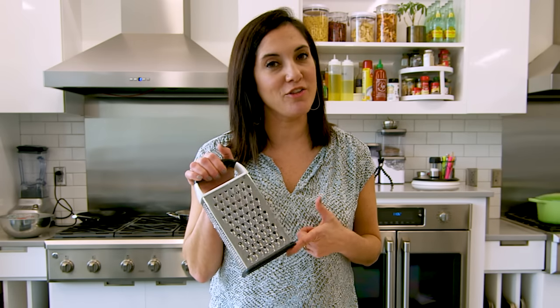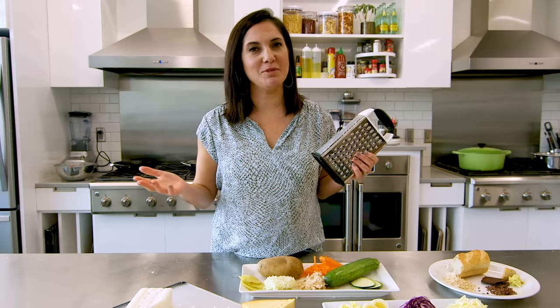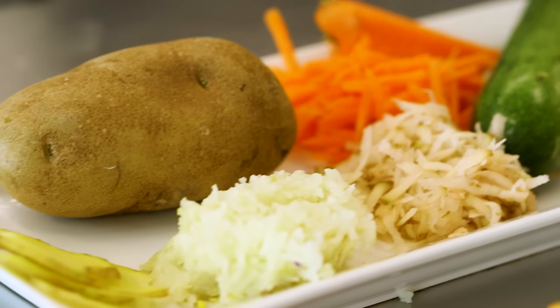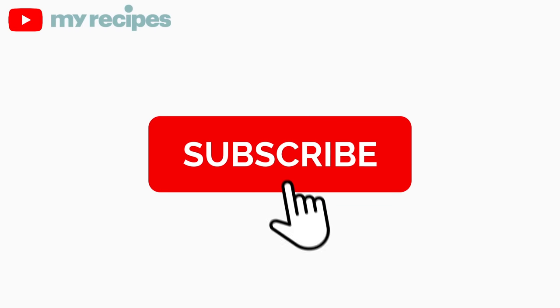So there are at least a dozen ways you can use this box grater other than for grating cheese. Quality does matter — invest in a good box grater, it will be worth it. For more great videos like this, don't forget to follow me on Instagram and subscribe on YouTube. See you next time!